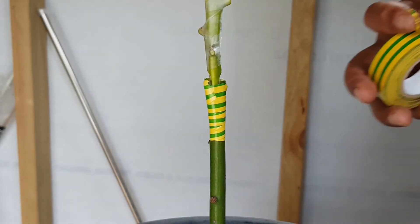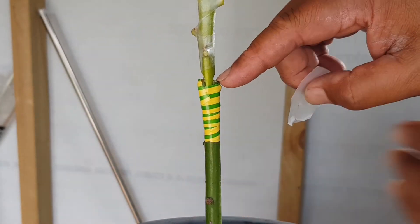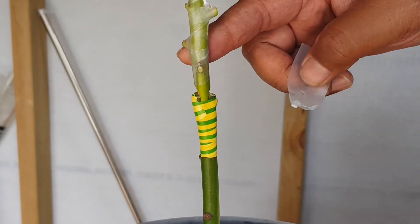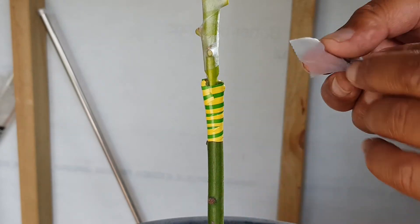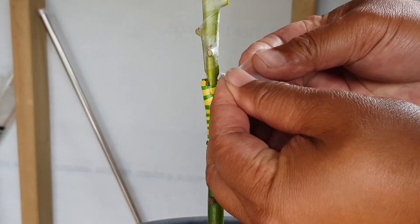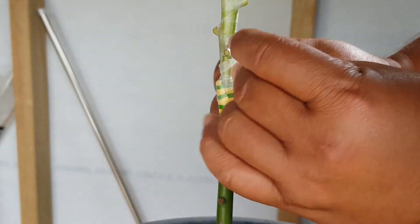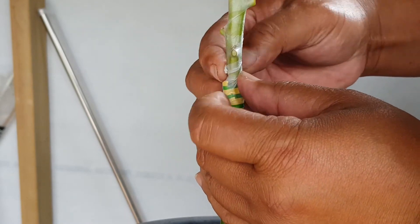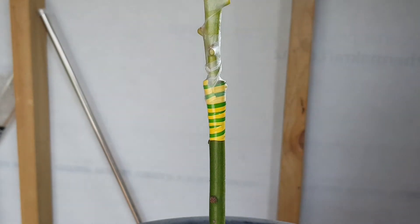That's pretty good. Now I'm going to use a little piece of grafting tape because the top is still exposed, so I'm going to use this grafting tape to finish it off. There we go — we don't want any moisture getting in. And there we have it.